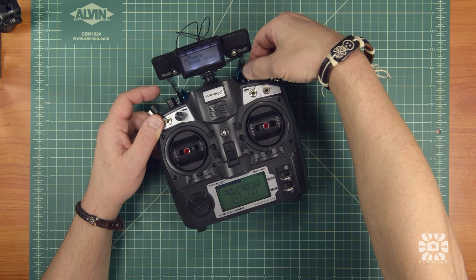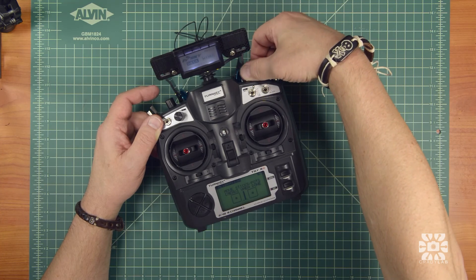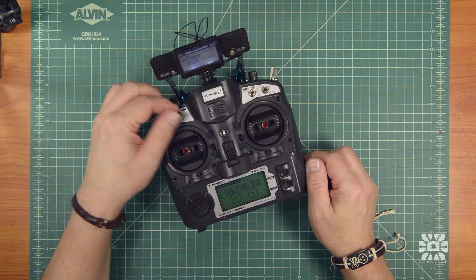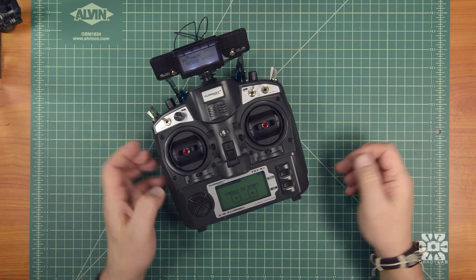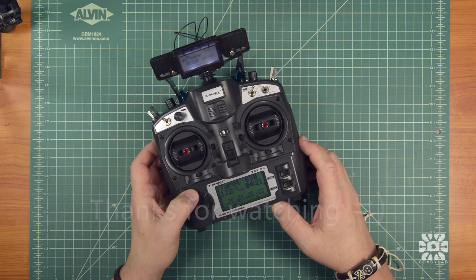Be sure to move these from zero to a hundred a couple of times. There you go. That's it — press menu and you're done. Exit back to the main menu and you're ready to fly.